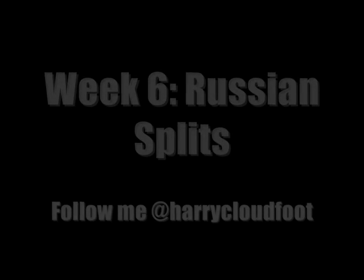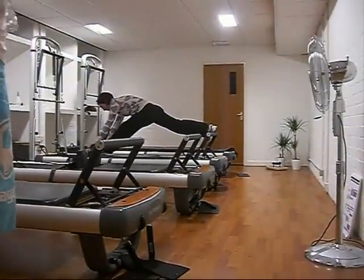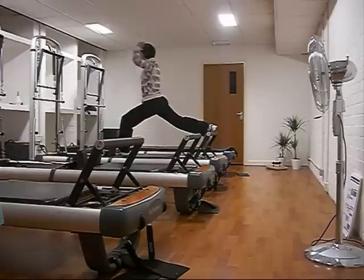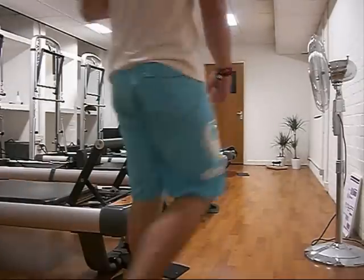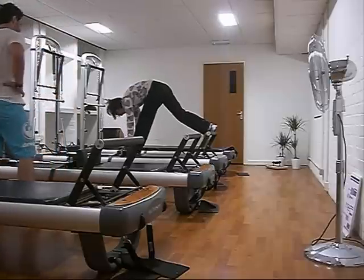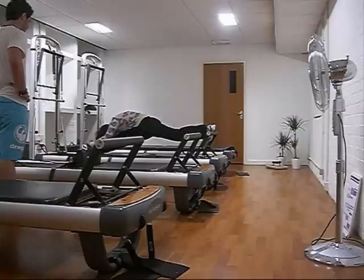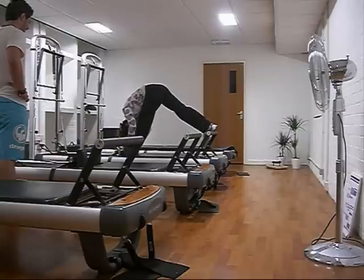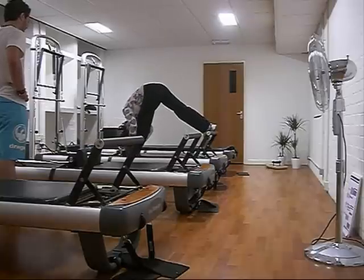Welcome to week six — the infamous Russian Splits, by far the most terrifying exercise I've ever had to do on the reformer so far. This is my teacher Amy demonstrating the series: it's three leaning forward, three pressing out the carriage without using your hands, and then going into the splits. You can't see the look on my face from this angle, but it's one of shock and awe, definitely.